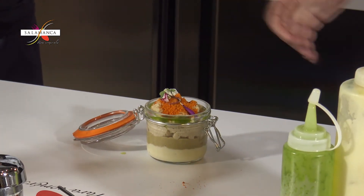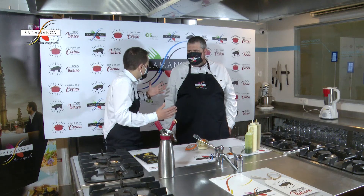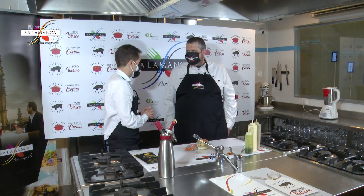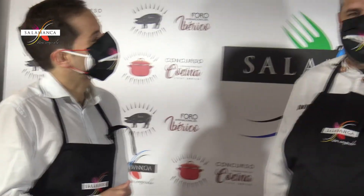Pues una receta sugerente, una receta divertida, una receta única, como todas las que hacen en el restaurante 12, como las que hace Jesús y todo su equipo. Para disfrutar unas lentejas de la armuña de una manera divertida, de abajo para arriba. Una representación más de este pedazo de cocinero que es Jesús. Os esperamos en Salamanca para comérsela. Muchísimas gracias y espero que les haya gustado esta receta.